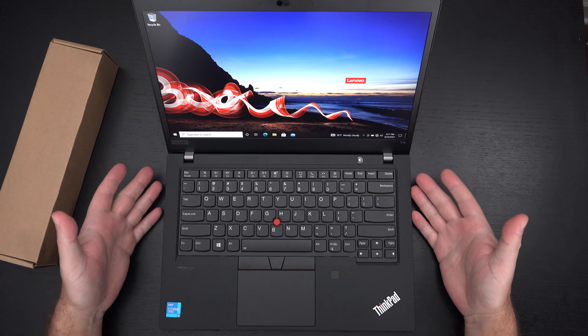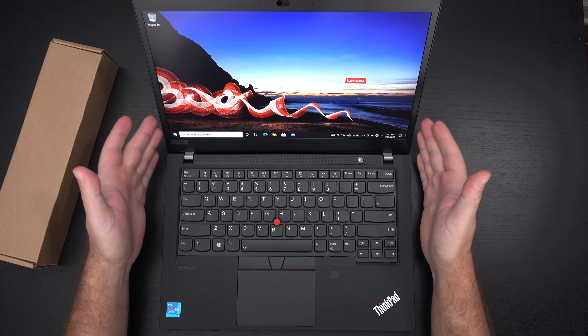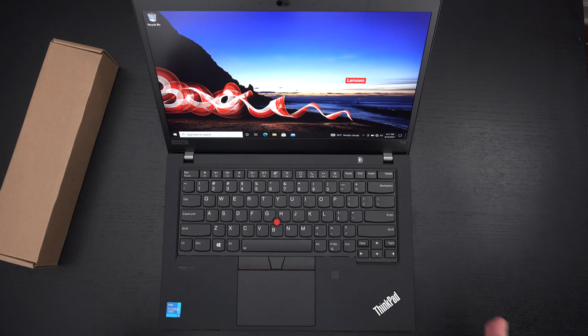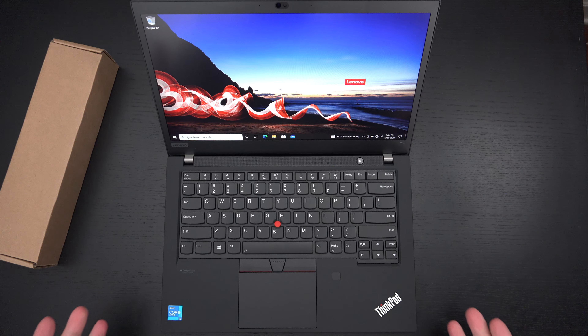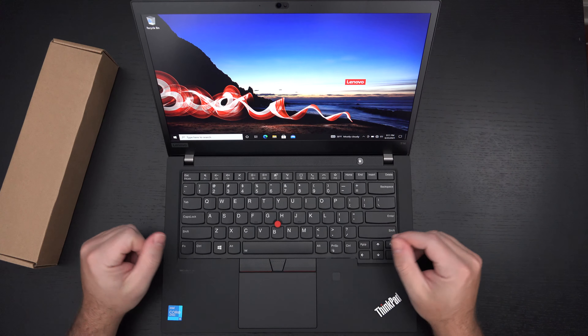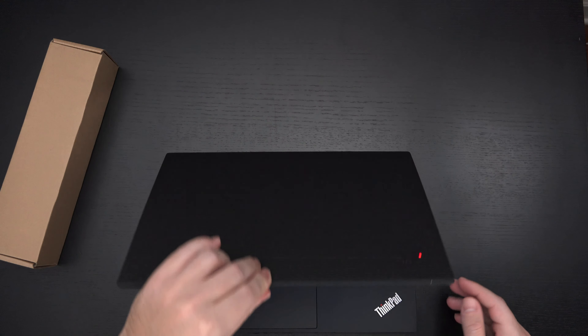There is the ability to upgrade RAM, but be aware you can spec this out with a 4K display, believe it or not. I'm not sure what battery life is going to be like, but I'm not expecting anything crazy because that's not really what this machine is aimed at. Again, it's a more affordable version of the X1 Carbon with traditional ThinkPad design language. The display looks good as far as I can tell. There is also a privacy switch for the camera.